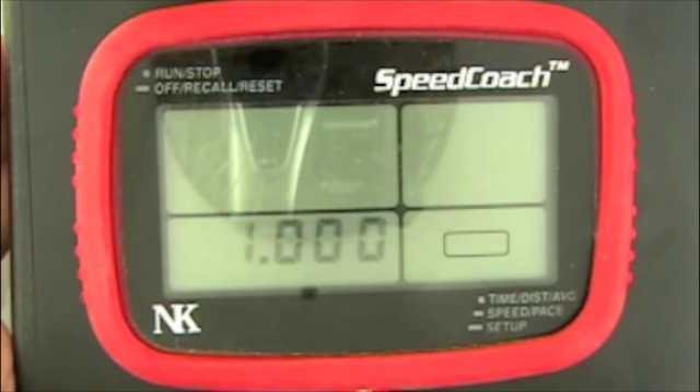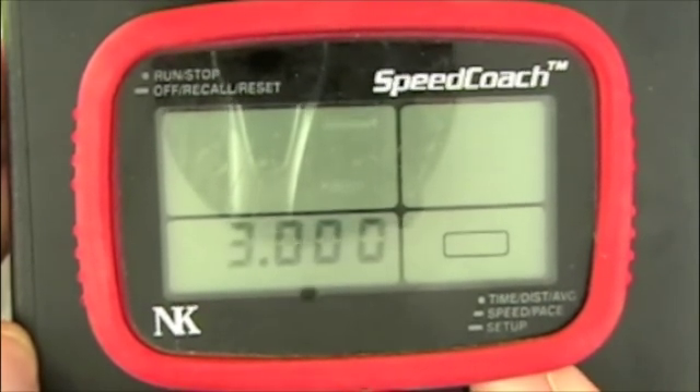Let's say we want to change that to 0.98. We're going to push the bottom button with single clicks to change the value of the blinking digit until that gets back to 0.